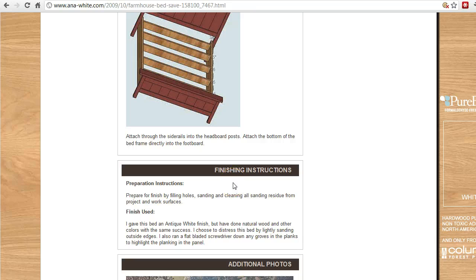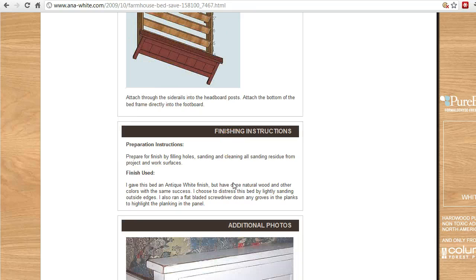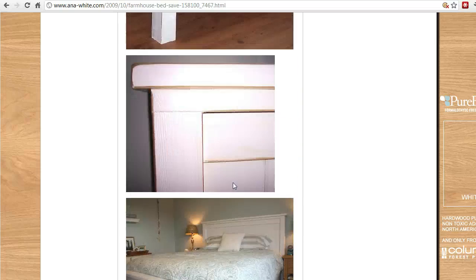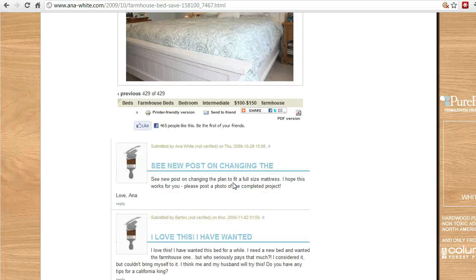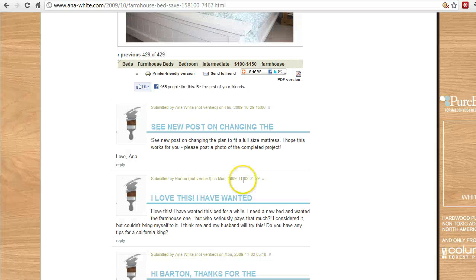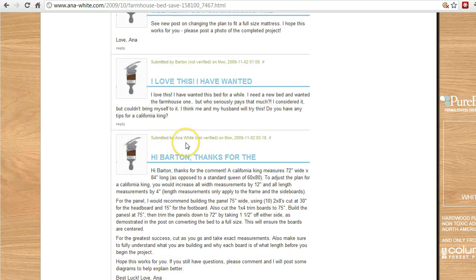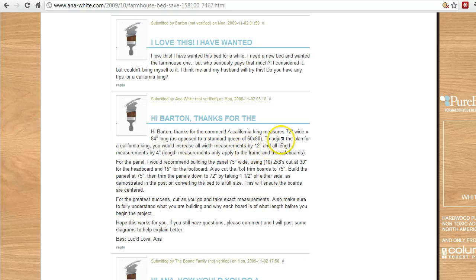It talks about instructions on how to finish it — meaning painting or staining, maybe adding some decorative effects. There's another finished photo as well. The last handy piece I find is the comments section at the bottom. The comments don't just say good job or bad job — they also give you tips and tricks. For example, one comment submitted by Anna White herself explains how you would adjust the plan for a California King, giving the dimensions of the larger bed and exactly what changes you'd need to make to fit that bed. Lots of good information in the comments.